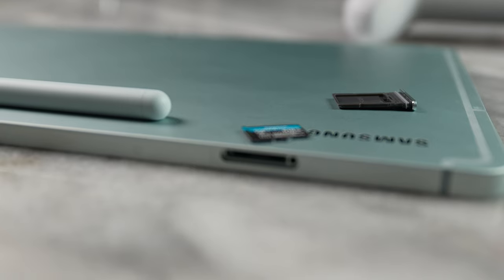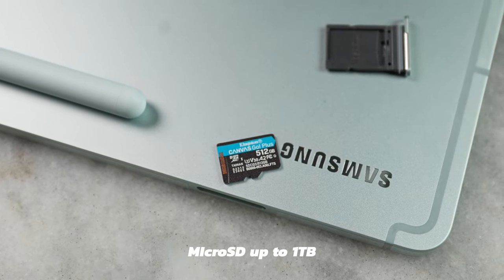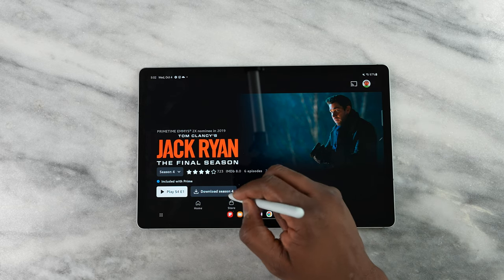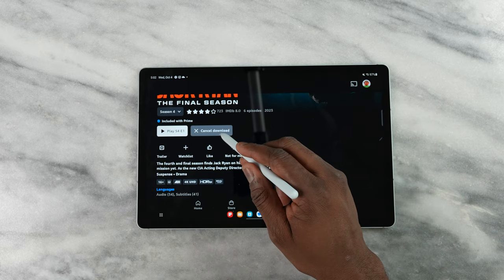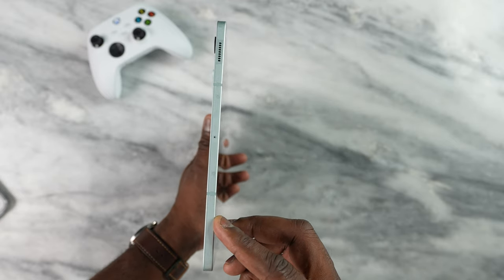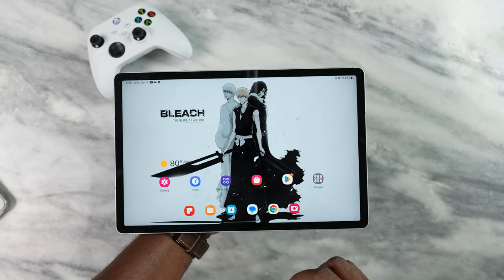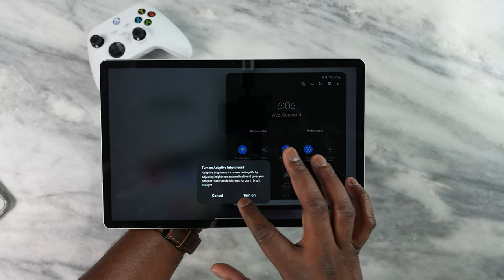You can expand storage with a microSD card up to one terabyte — I put in a 512GB microSD card, which is great. Some apps let you download directly to the SD card, some will not, but it's especially useful if you get the 128GB version. You've also got Wi-Fi 6 and Bluetooth 5.3, so good connectivity for controllers like your Xbox controller while gaming.